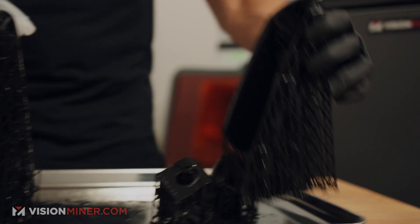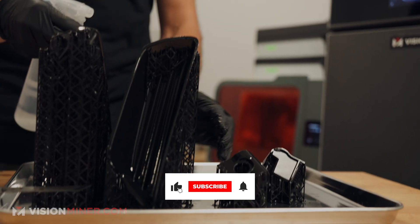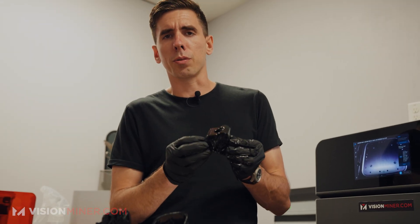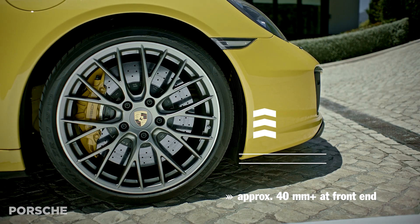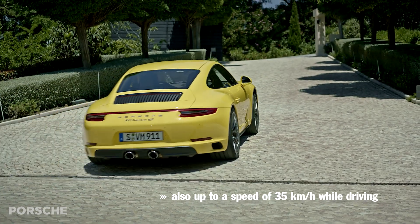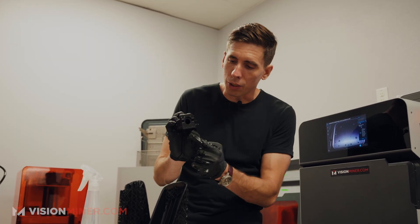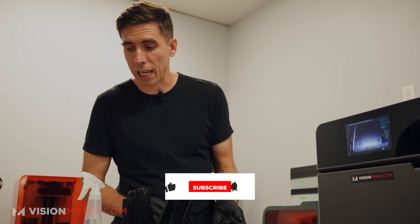We will do a full video on the entire creation process of both parts — the scanning, CADing, printing, and installation. This other part is actually going on a Porsche Carrera GT. It's really just replacing the ashtray in the vehicle with a button that's going to lift the front end for speed bumps — because in a $3-4 million car you want to keep that front end from scraping. They reached out, asked if we could do it, we scanned the part, and it came out so well in this resin that they asked us to put their logo on it. So this is actually the third version of the part. Make sure you subscribe and come back to see that full video when it's ready.